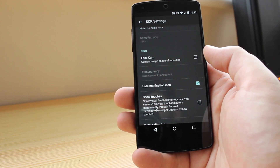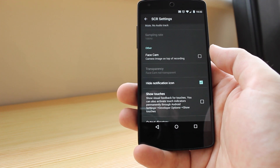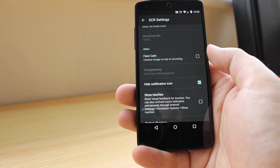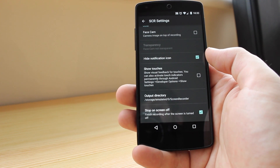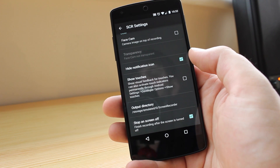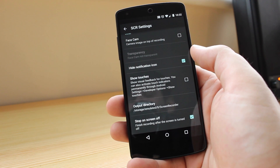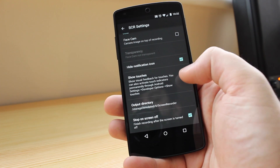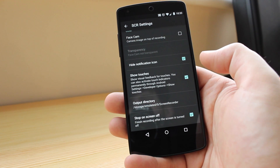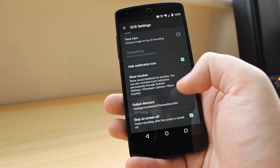You've also got a face cam, which is basically a camera image overlaid on top of the recording, so if you want to record your screen but also have yourself recorded at the same time you can do that. You can also hide the notification icon, because as soon as you press play it will show an icon in the top right-hand corner which you may or may not want visible in your video. You can also show touches, which displays a little dot to indicate when you're touching the screen — really useful if you want to do tutorials.